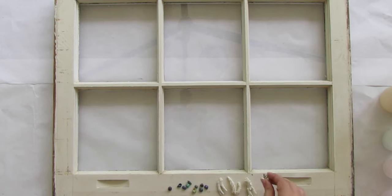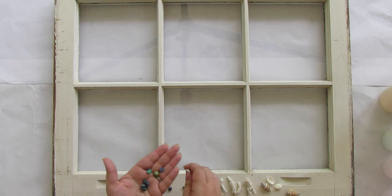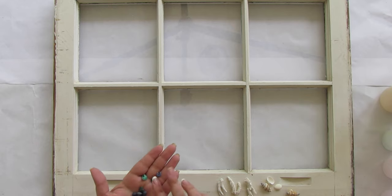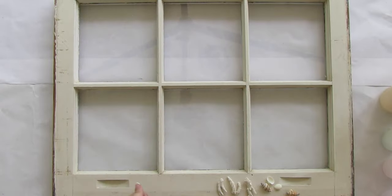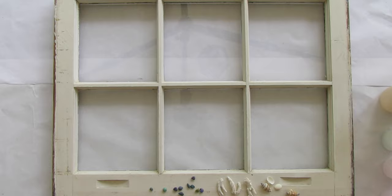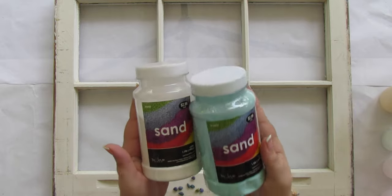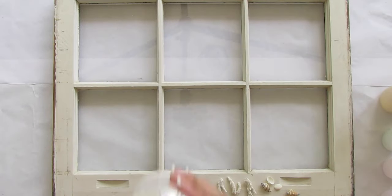You can use however many shells you like — it's completely up to you. I have a couple of small shells in blues, greens, and teals which should work really nicely. You can get these on the beach if you have some from a vacation, but these particular shells I grabbed off Amazon since I'm running low on beach shells. I also have a few tiny starfish.